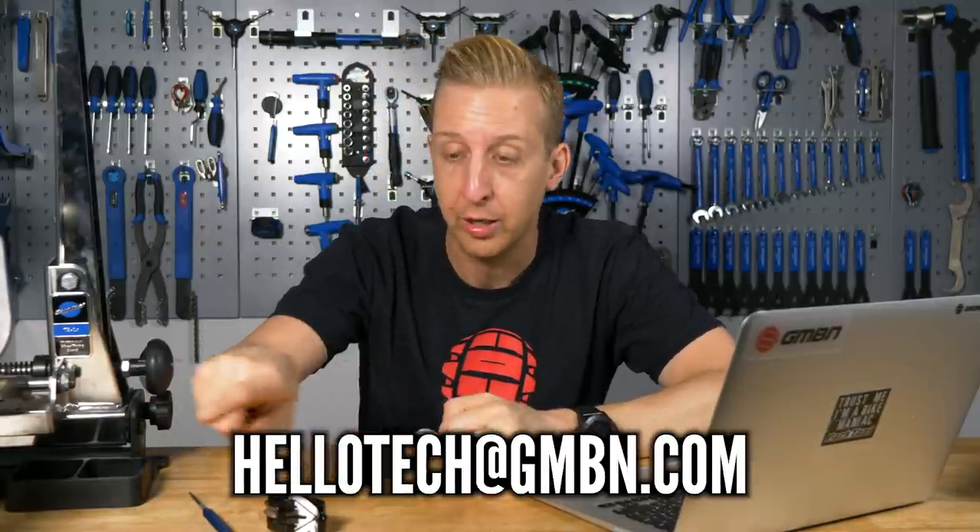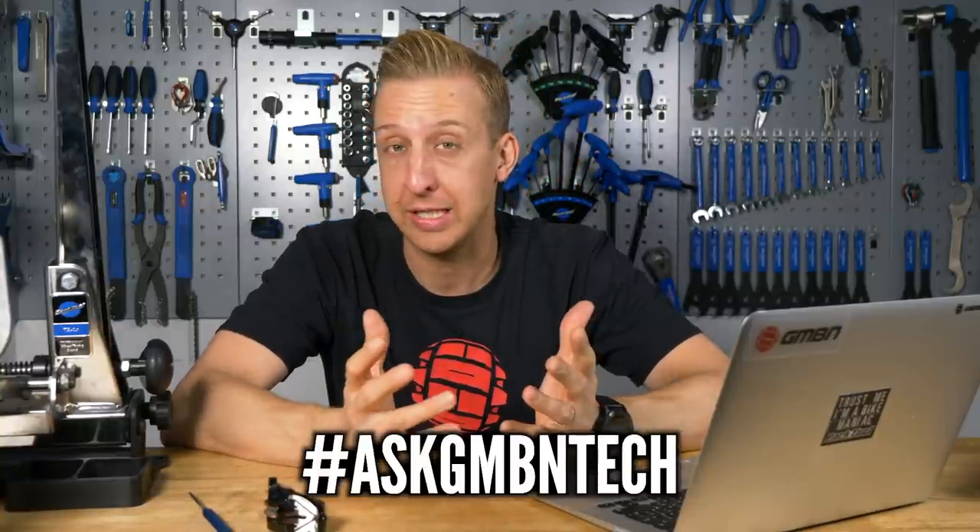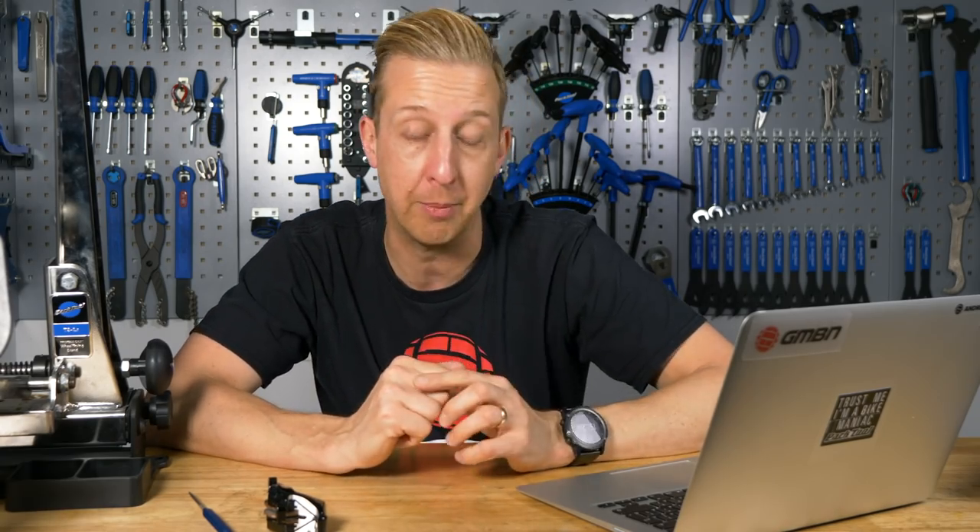There we go, there's another weekly Ask GMBN Tech show in the bag. If you've got any questions, let us know at that email address - it's hellotech@gmbn.com - or ask them in the comments below. If they're questions, use the hashtag Ask GMBN Tech. For more useful videos, click through to our essentials playlist - tips and tricks for fixing your bike. And click here for Thomas Slavik's bike check from the Valparaiso Urban Downhill Race. As always, if you love GMBN Tech, give us a huge thumbs up, and don't forget to click, share, and like. Cheers, guys.